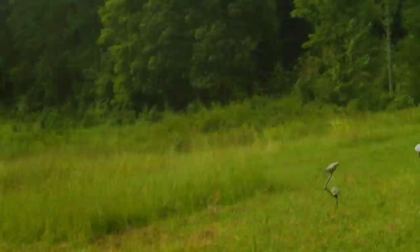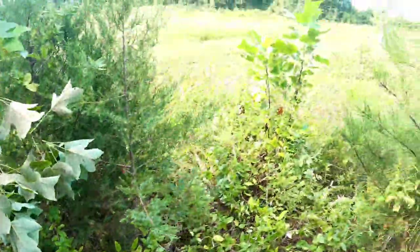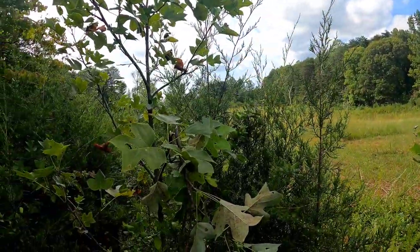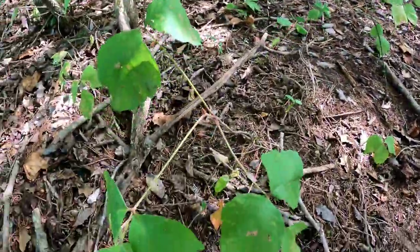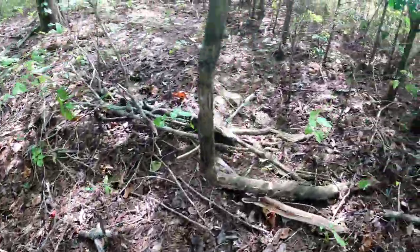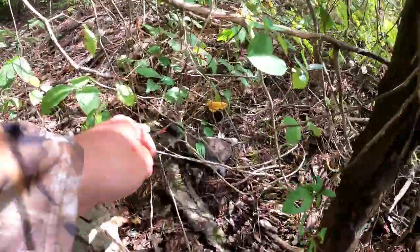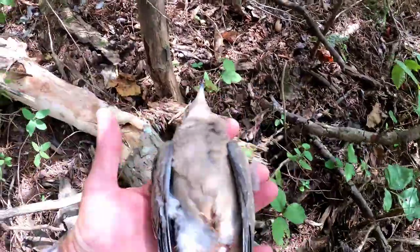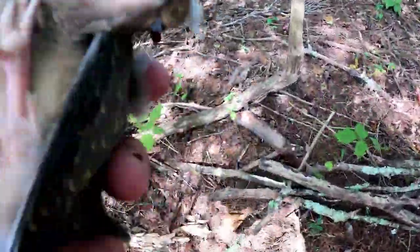Bird down! Alright, we're up to three dove now — just like that. It started flying pretty good for a minute there; got real cloudy with a little wind and birds seem to start moving. Bird down! One of the hardest things about dove hunting is finding these birds — this is all briars and brush. He dropped right through these trees when I shot him. Got him! Number five — let's see if we can get back out of here without catching poison ivy.